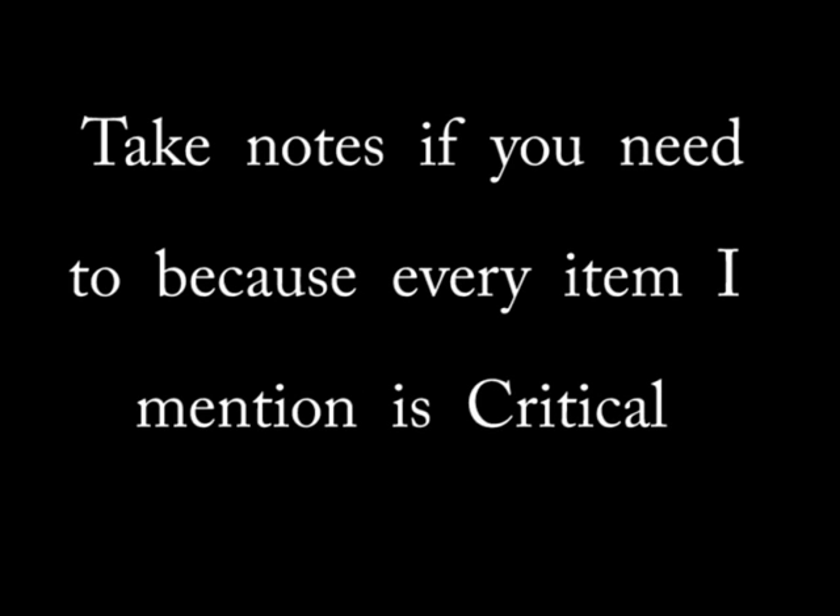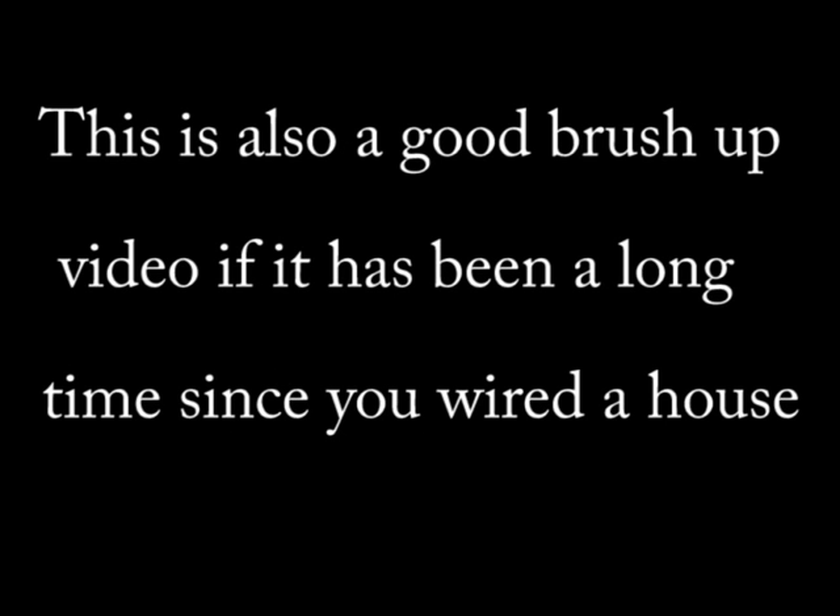It is important that you make sure everything on the checklist is complete. The purpose of this video is to keep you from redoing work or having to rewire, or more importantly, to prevent being stalled because you're waiting on a framer to complete a critical part of the structure.